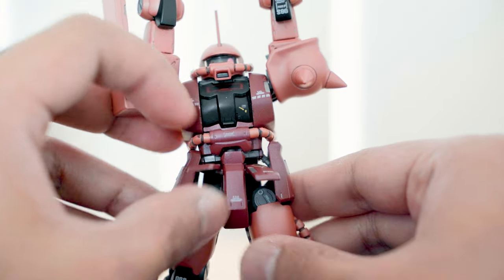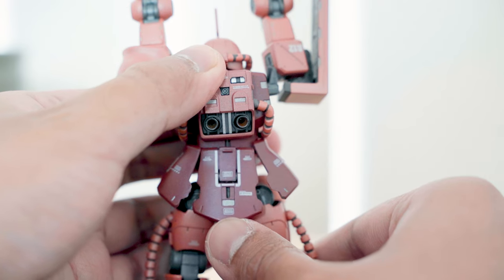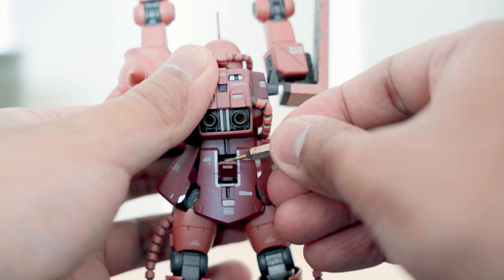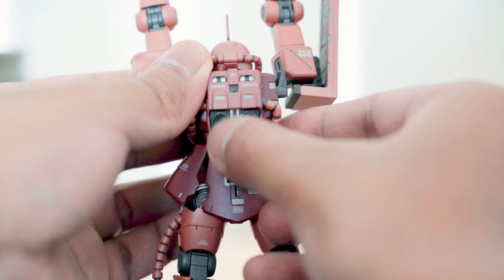The front and side skirts can be moved to allow leg movement. At the back, the skirt moves as well, and there's a latch which can be opened to hang the bazooka. The thrusters on the backpack have ball joints.